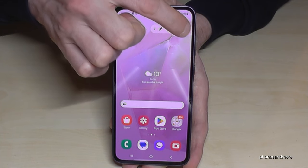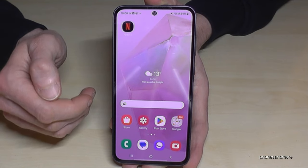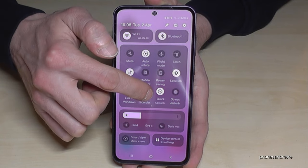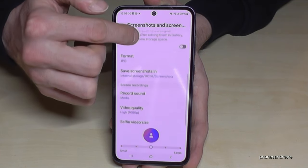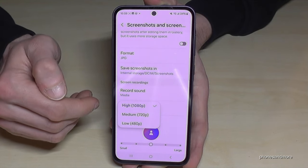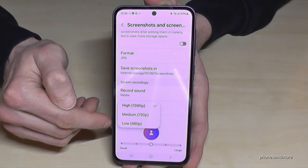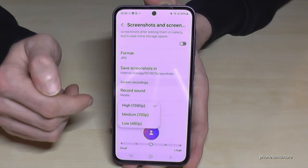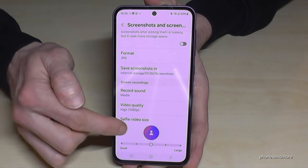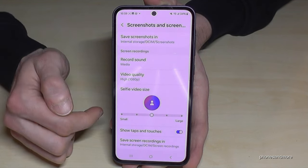To stop the complete recording, tap the square. To configure more settings for your screen recordings, scroll down twice in quick settings and long press the screen recording symbol. Here you can set up the video quality. Since storage is limited, if you're just doing a tutorial for friends, lower or medium quality is absolutely fine. Only choose the highest quality if you want to publish it. You can also choose the selfie video size if you want people to see you better.